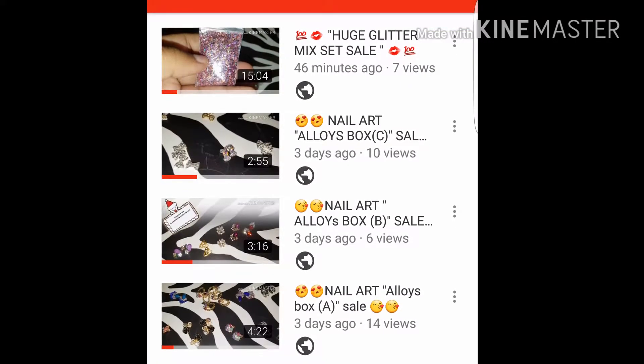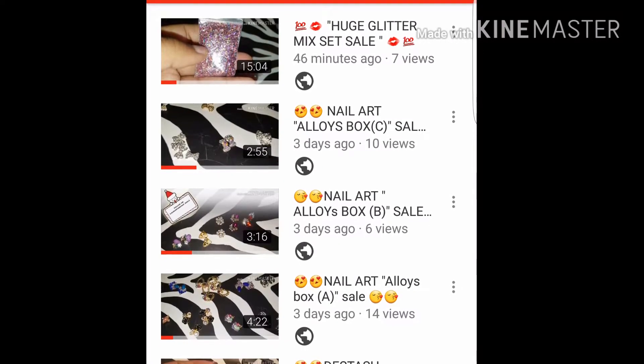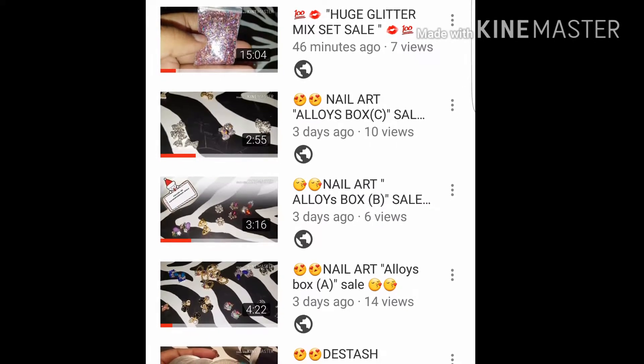All three boxes will be $40 — that's a $20 discount. It will be $40 shipped, US only, and paid through PayPal.